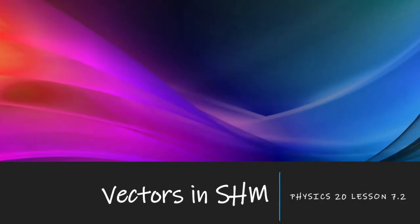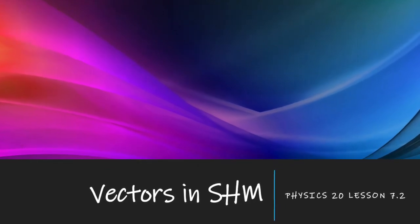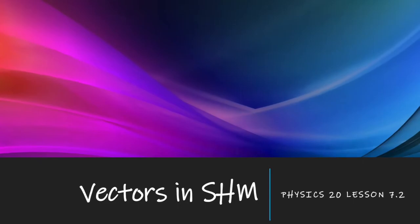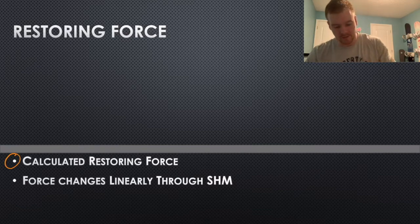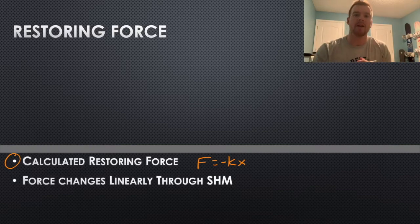Welcome back Physics 20s to our next lesson in chapter 7. Today we're looking at 7.2, which is about vectors in simple harmonic motion. In the last lesson we looked at restoring force and calculated it for a spring. It was similar to before — we had F equals kx — but in the last lesson we added a negative, because now we're talking about the force in the spring.